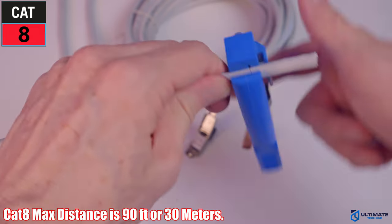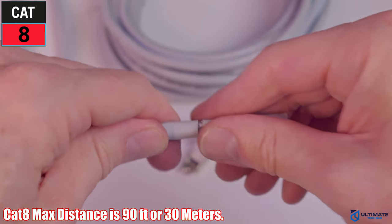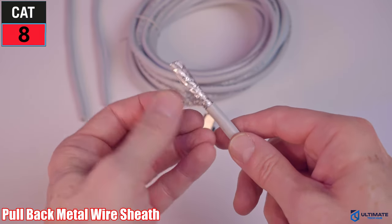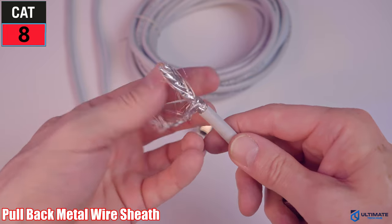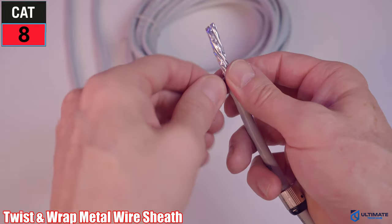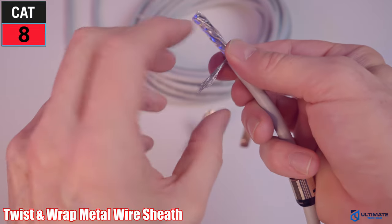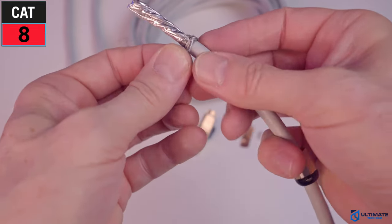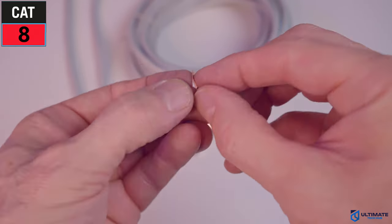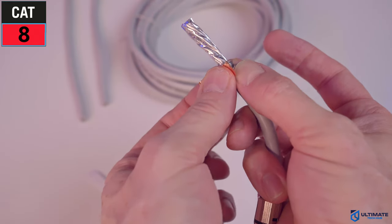Give the stripper a few turns and the wire should be cut. Next, remove the plastic sheath — you can now see the braided metal foil wrap. Pull all the metal foil wrap down, but don't remove it. Instead, twist it all together and then wrap it around the patch cable. The tighter you twist these wires, the easier it is to wrap around the cable. Then secure it to the patch cable using the copper tape, which basically grounds the wire to the cable.